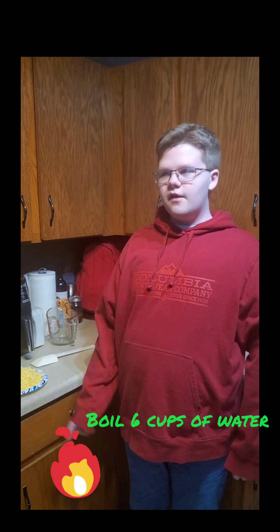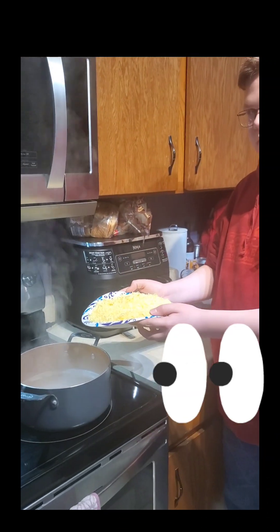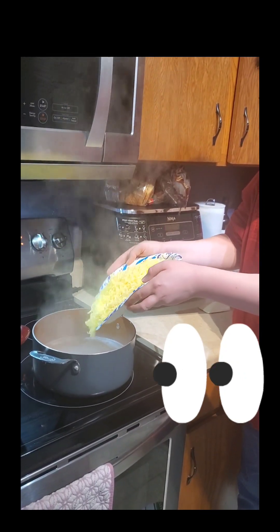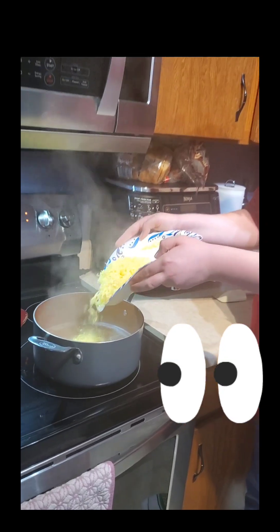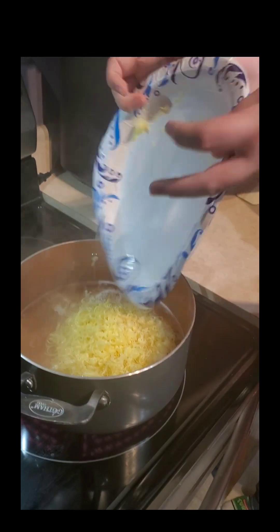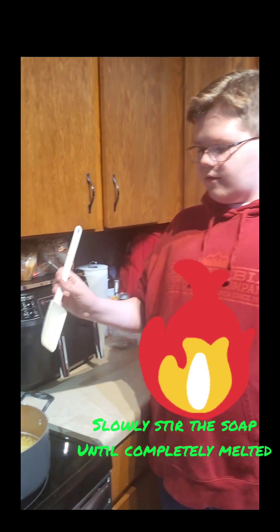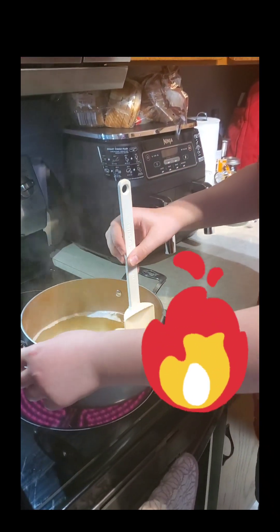Next I boiled six cups of water. We're going to add the shredded soap into the boiling water, and I'm going to slowly mix it until it's completely melted.